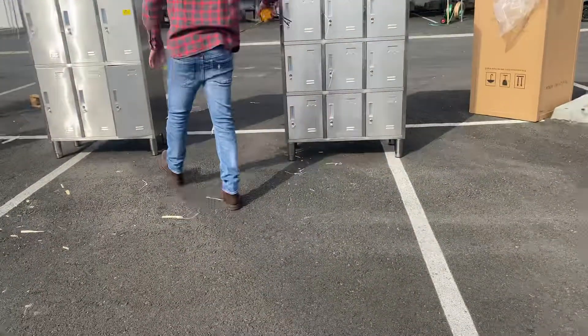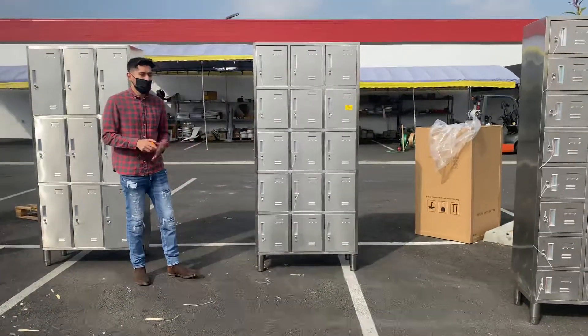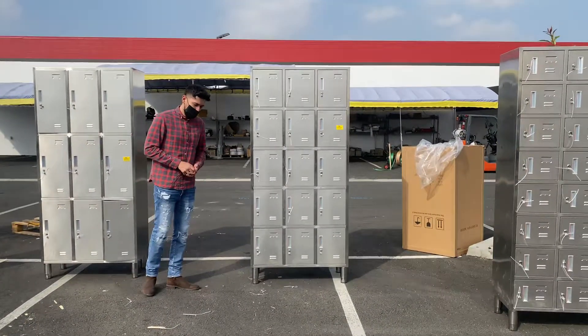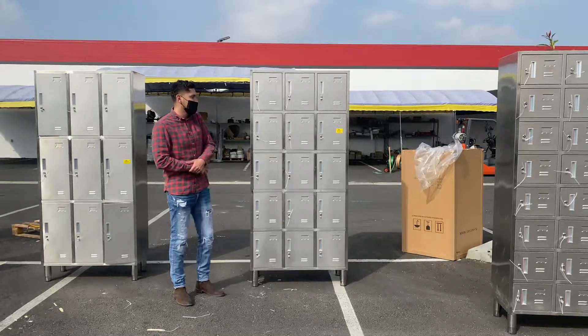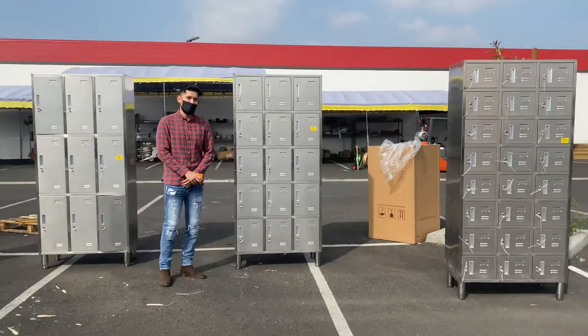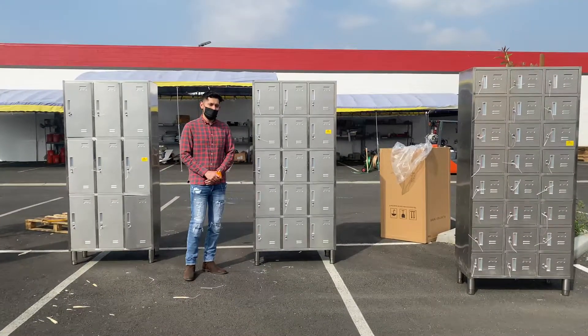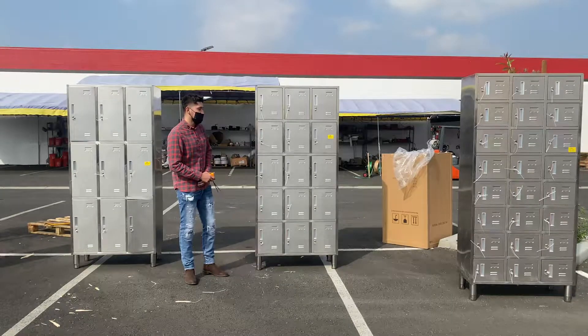You will also be provided with legs — those are six inches. So this is the 15-door locker. If you're interested in one of these units, feel free to go on our website, coolerdepotusa.com. We'll update all information regarding this locker on the website, including the price for this exact one.